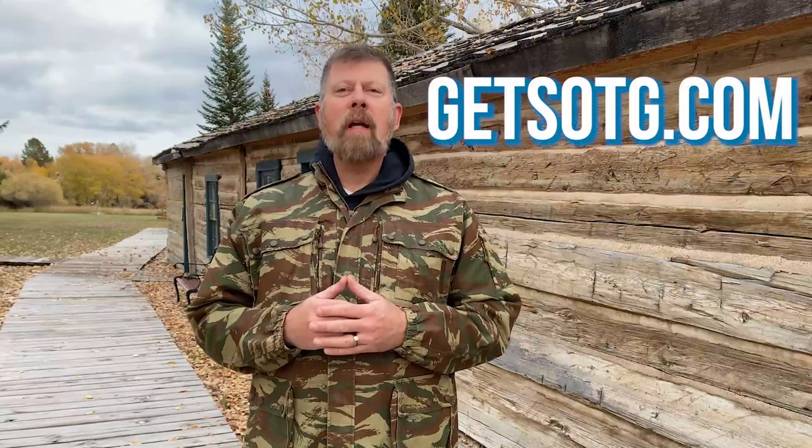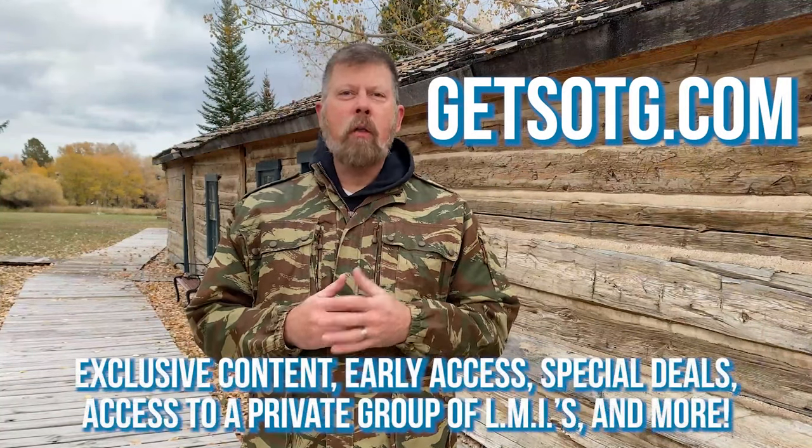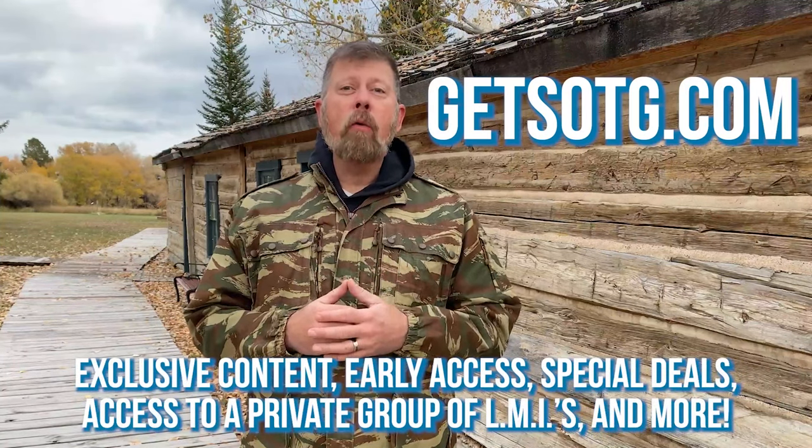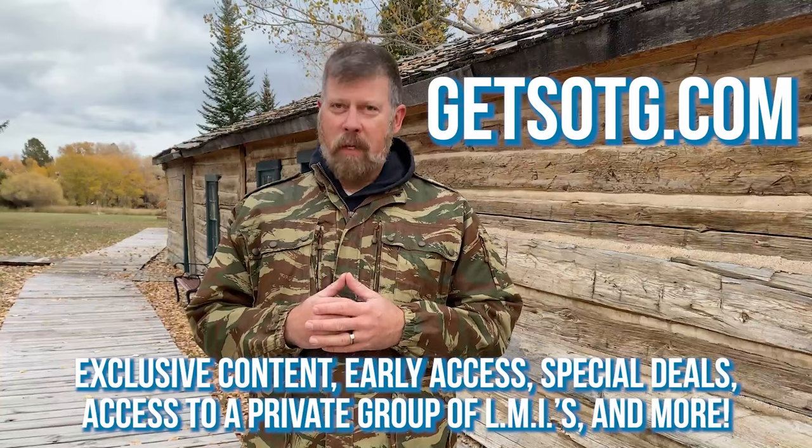Hey there folks, thanks for watching the video. I hope that you enjoyed it. I'd like to personally invite you to join us at GetSOTG.com. Sign up today and you'll never miss another article, radio show, or video. That's GetSOTG.com. Thanks a lot.